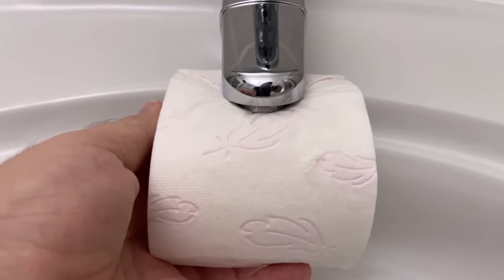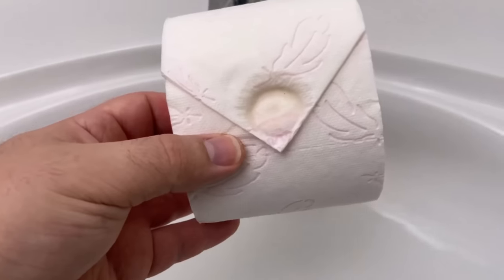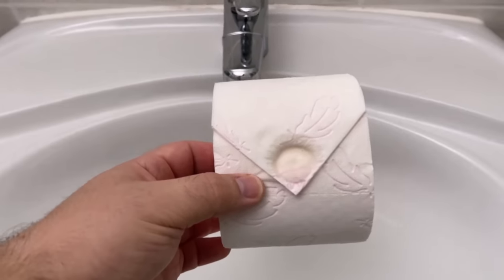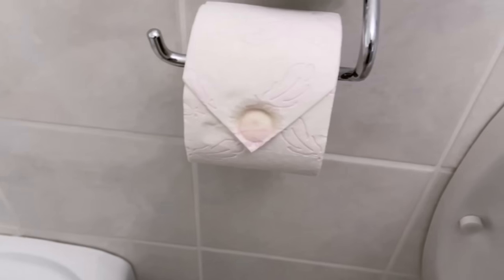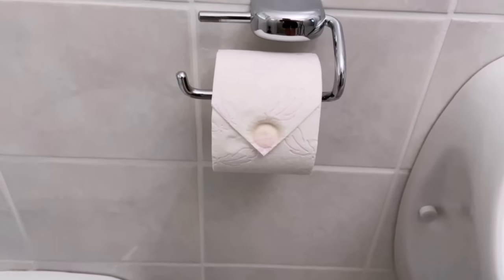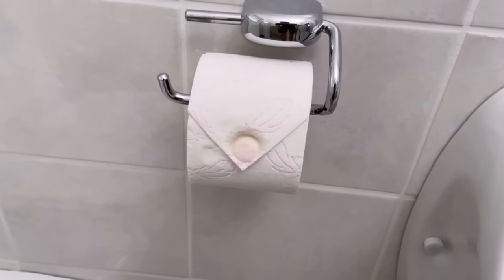What you can see is that the toilet paper roll looks much nicer than before. And this way you can really impress all your guests who are now using your toilet, and everyone will have a little bit of the same feeling as in a hotel when you come in and are surprised by how nice it looks.